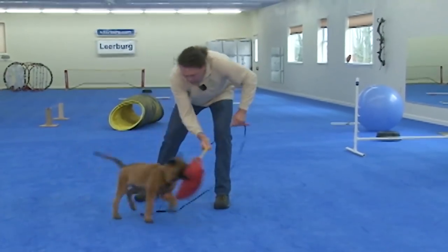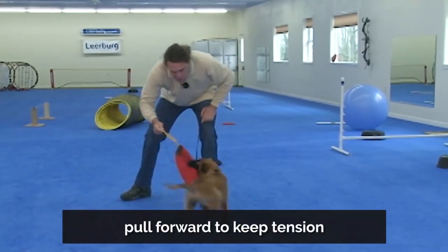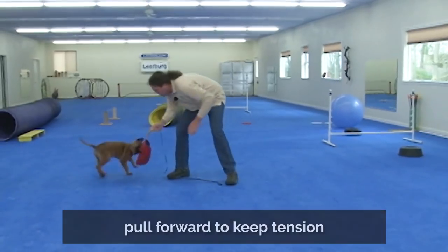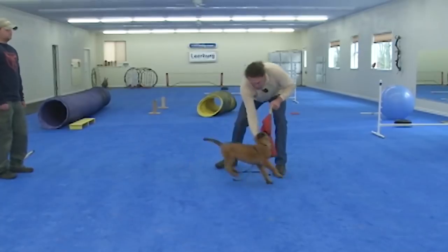Then when he's biting the equipment, I'll keep it alive in his mouth, but I always kind of pull forward on the puppy's mouth to keep tension in the item that he's biting. I can touch him, put a little tension in it, touch him, put a little tension in it, touch him, put a little tension, let him bite.